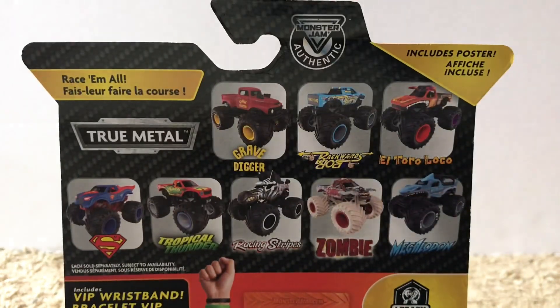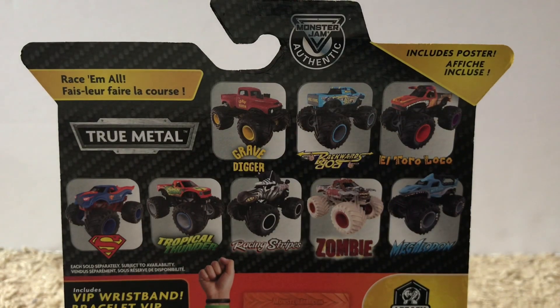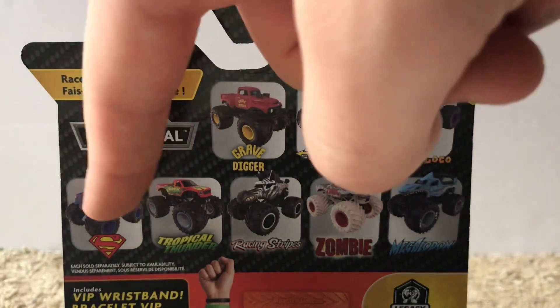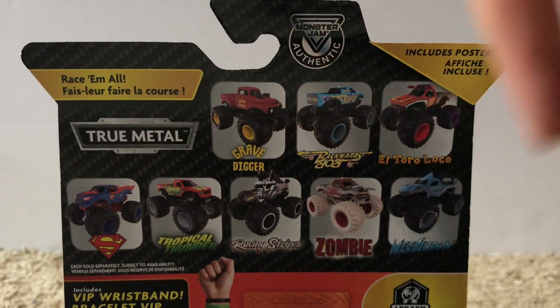So now, what I'm going to basically be doing is showing you guys all the trucks one by one, then going back through and unboxing and reviewing them. Let's take a look at the back of the packaging. From mix 13, the trucks on the back include throwback Grave Digger, Backwards Bob, Reckless El Toro Loco, Superman, Tropical Thunder, Racing Stripes, Boneyard Zombie, and the Ride Truck Megalodon.